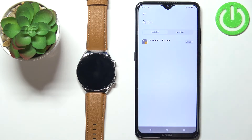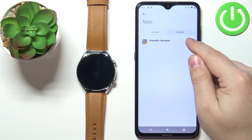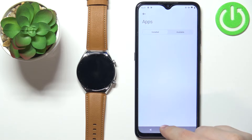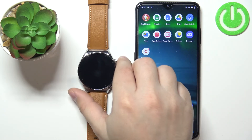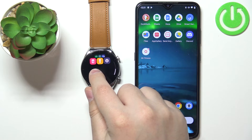Find the app you want to uninstall and you should see the uninstall button next to it. Tap on it to uninstall the application. As you can see it says uninstalled successfully. We can close the app and open the app menu and the app is gone — it should be right here but it's gone.